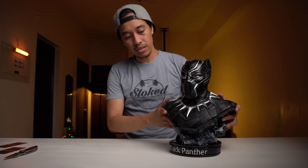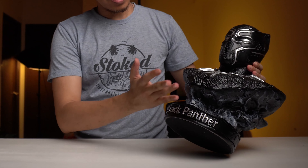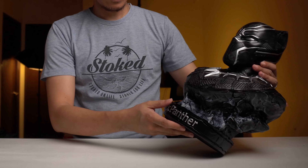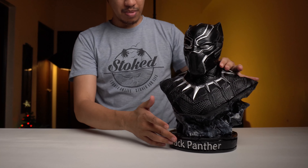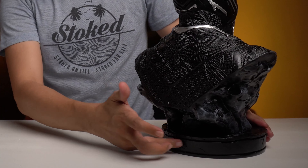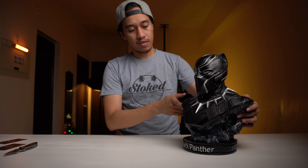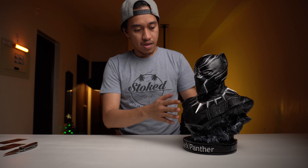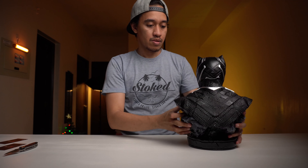Let's talk about the statue. Basically, the base and the body are intact — they're not detachable. We have a Black Panther logo here on the front of the base, but we don't have any caption like the Mark 50 has at the back. And the details — I love the details. There are no problems or issues whatsoever on it. So I think that's pretty much it.